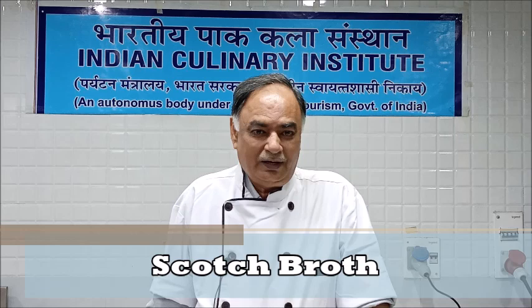Good morning friends. In this session we are going to prepare another international soup from Scotland which is called Scotch Broth. This is an unpassed thin soup and it is considered to be very good for invalids because no fat is used in the preparation of this particular soup.